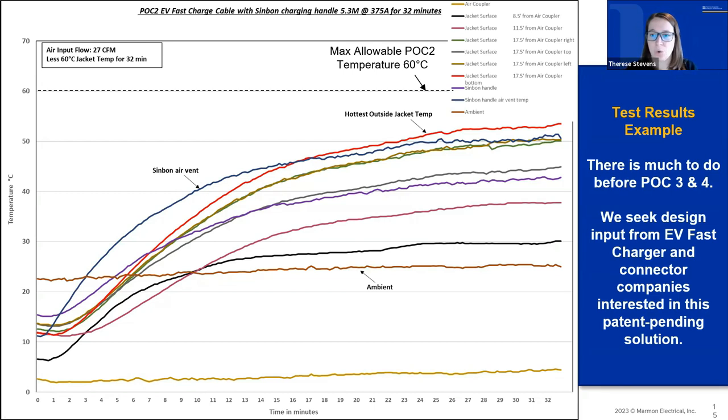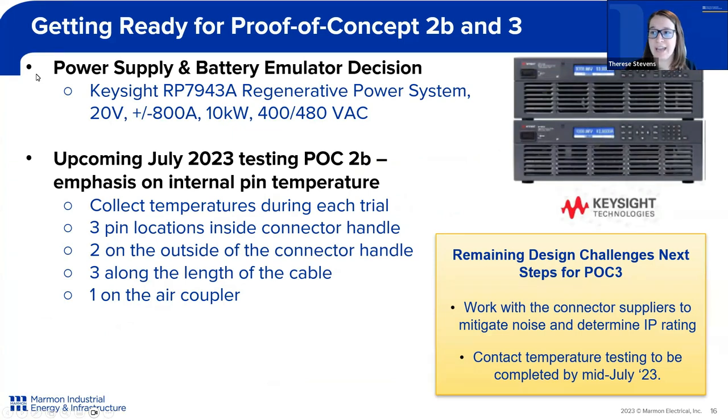We've collected a lot of data, but here we wanted to show one quick snapshot of one of the tests. For this data, we measured the Simbon assembly at 375 amps. We wanted to make sure the hottest cable temperature was kept below 60°C, which we discussed as the safe operating temperature. Our hottest cable temperature didn't reach more than 53°C during a roughly 32-minute test. We want to continue our development with proof-of-concept 3, 4, and beyond, and we are interested in working with EV charger manufacturers and EV connector companies to continue to develop this patent-pending solution.